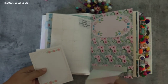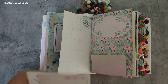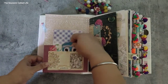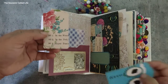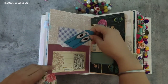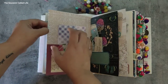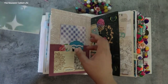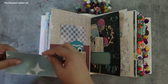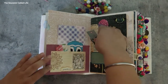Another pattern page with a journaling card, and then this opens up like this. Then another pocket here with these tags — you can write behind such tags. This in itself is a journaling card. There is a journaling card here and this is a pocket — you can write on front and back. Then another pocket.